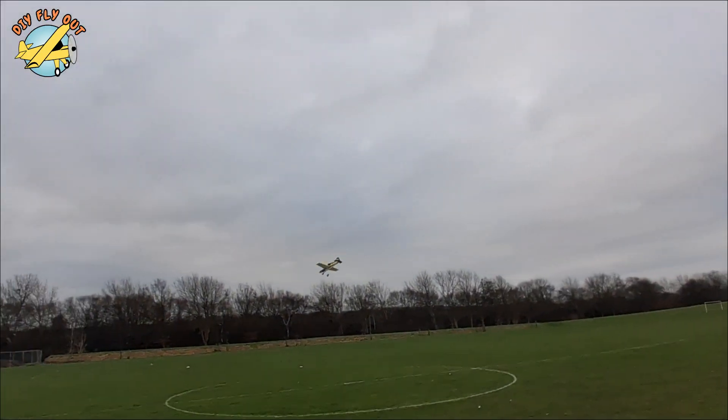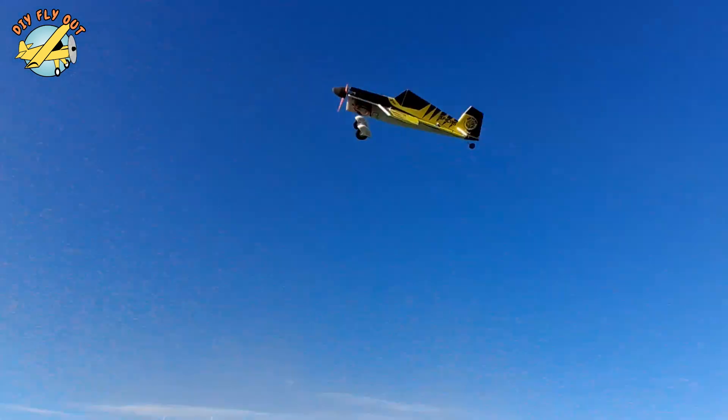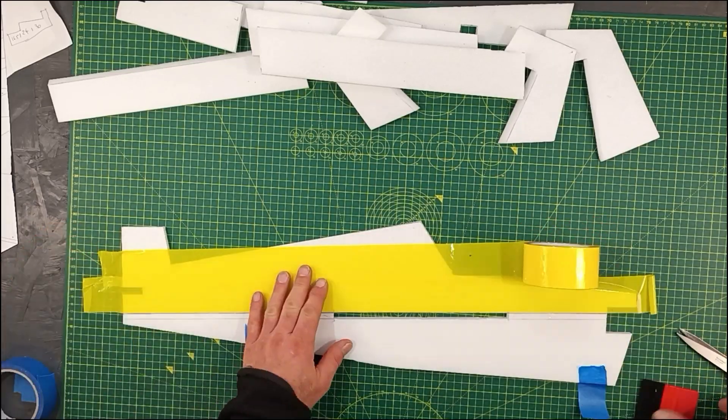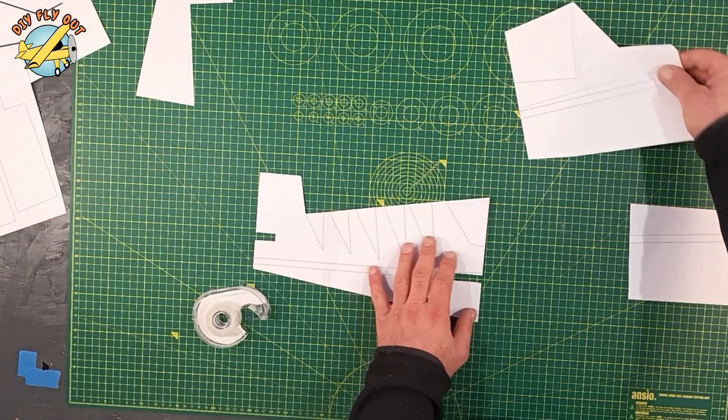Hi and welcome to my video about how to make an RC airplane. The idea here was to design and build something simple that would allow me to learn 3D flying. If you stick around you will see for yourself what the outcome was. So here's how it went.